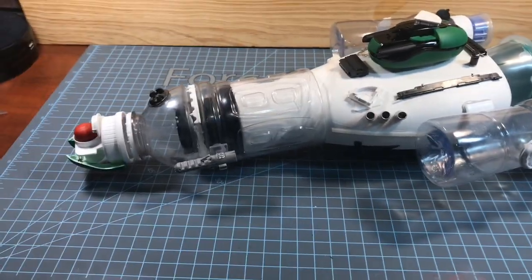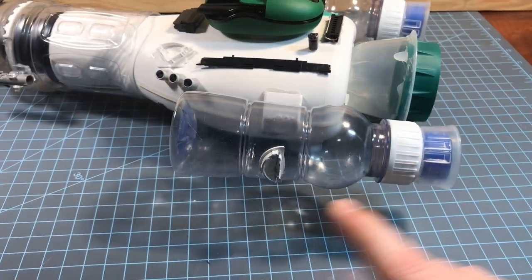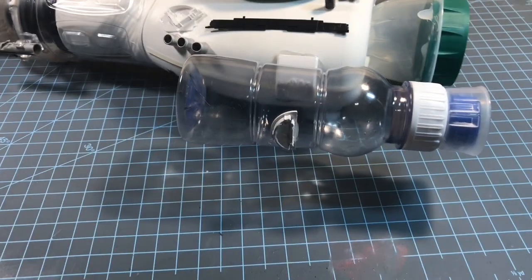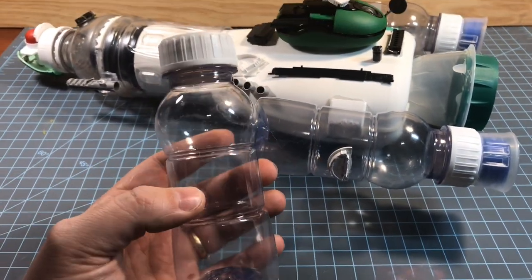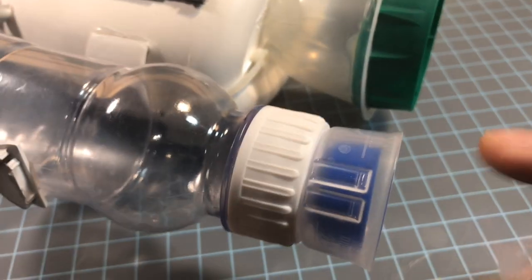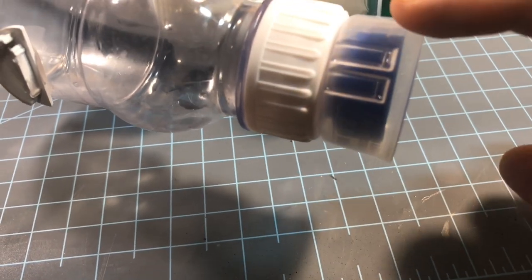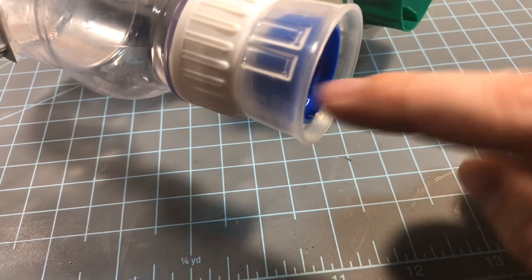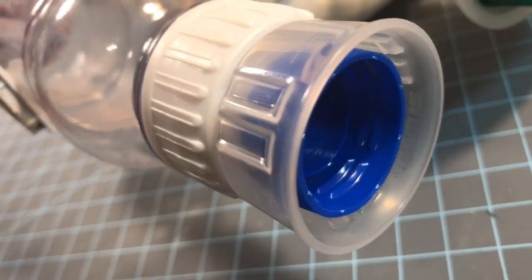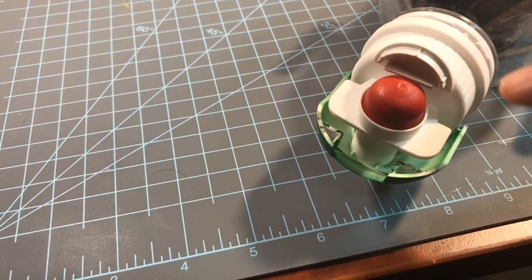The body of the spaceship came from a Downy fabric softener bottle. The rocket boosters here came from a bottle I used for both rockets — these were the morning breakfast boost type drinks. The back of the rockets used medicine cups, the see-through ones. I also used bottle caps for the inside of the rockets.